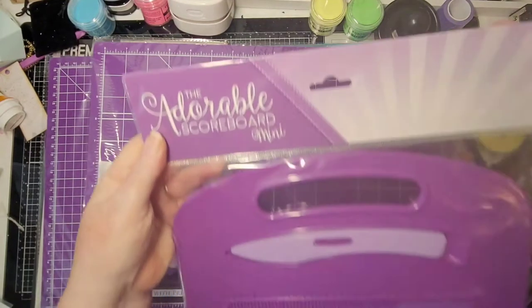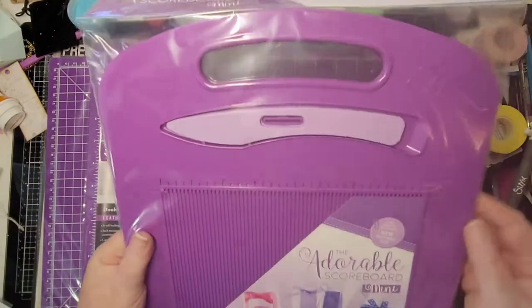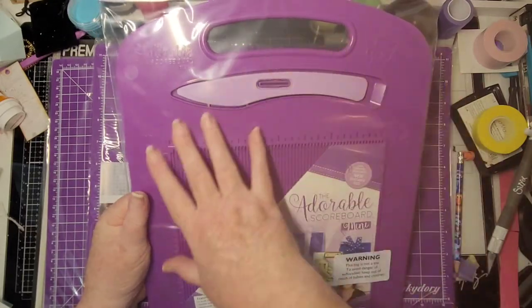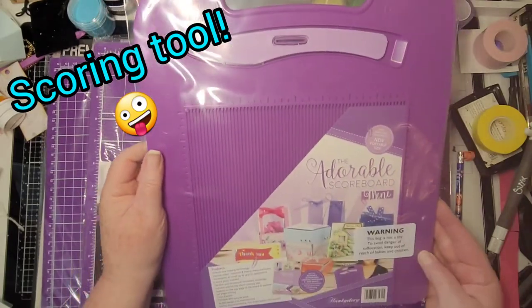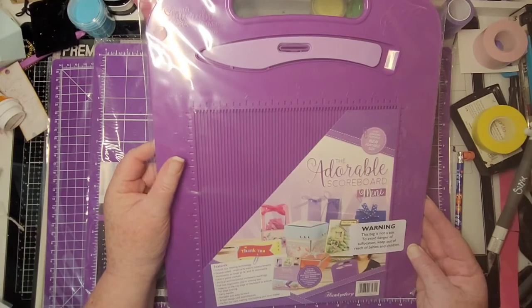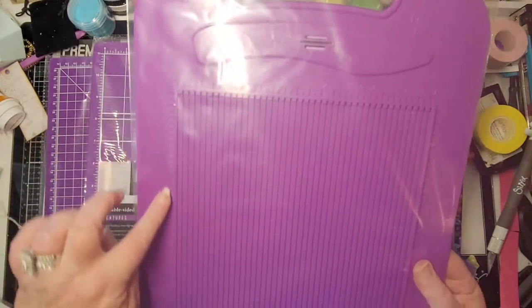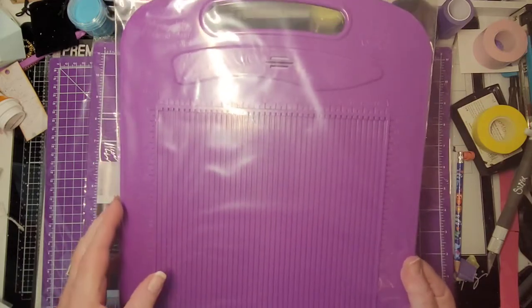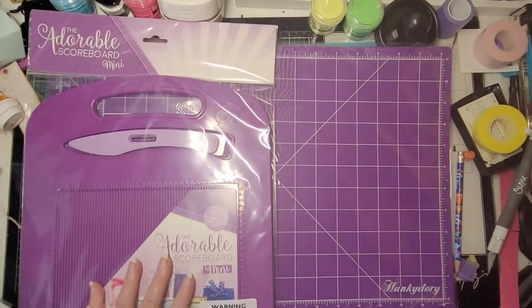Then we have the Adorable Squirable Mini scoreboard. I like that it has a bigger footprint and the blade looks good. It has built-in box-making technology, double-sided, metric measurements, as small as 1.5 centimeters. Love that! It has measurements down the side too, and I love that it has a handle so it's easy to grab off the shelf.